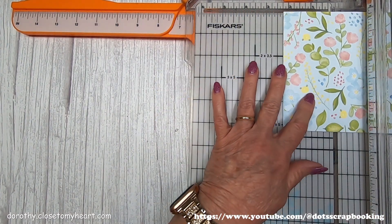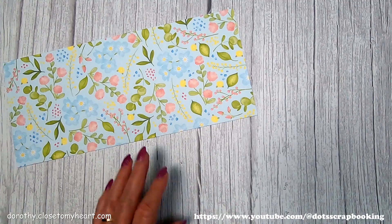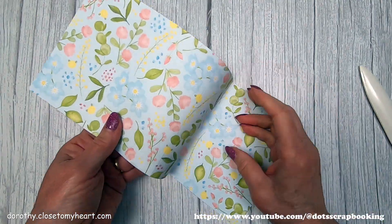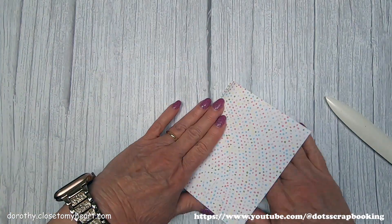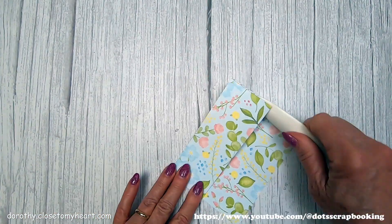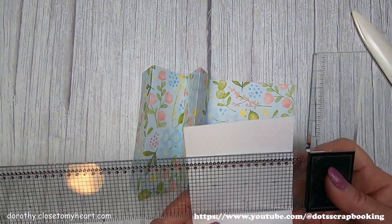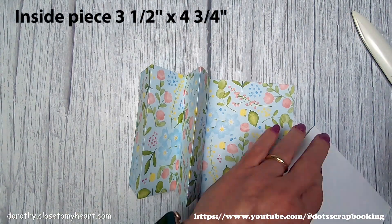So we've got a 2-inch, a 4-inch, a 6-inch, and an 8-inch score. This is a very simple fold card — an accordion pattern of fold. I'm going to fold towards using my bone folder to get a good fold, then the next one at 4-inch, and then the 2-inch, just getting a good crease on those papers. Then I'm going to put a piece of 3½ by 4¾ white cardstock there and stamp on that.